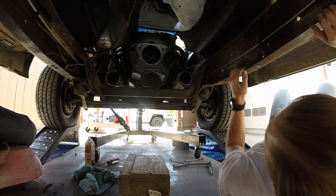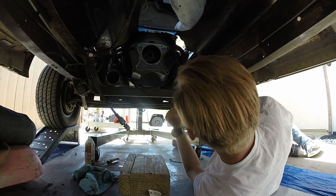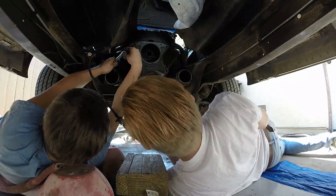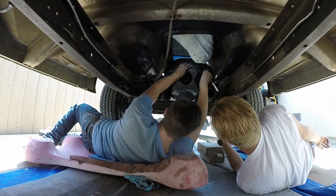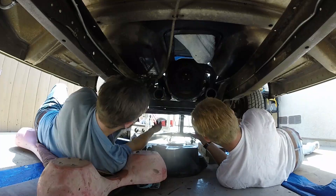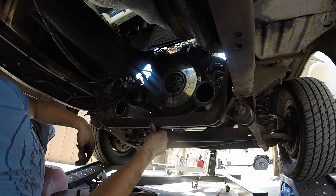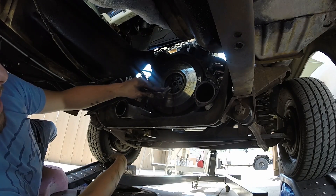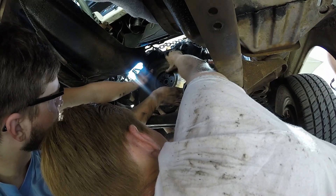We're gonna pull the bell housing off — everything should pretty much come off from there. It should be fun and take forever. I forgot my impact, so it's gonna suck. The clutch is just glazed — oh no, it's cooked. Look at this flywheel right here — it is literally glazed and heat cracked. It's got like a blue hue to the clutch and it's completely flat. I'll have the flywheel off in a couple minutes so I can actually look at it.